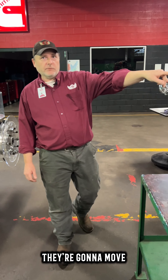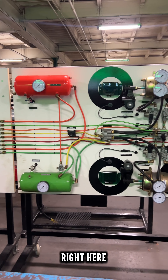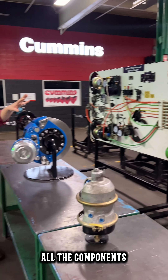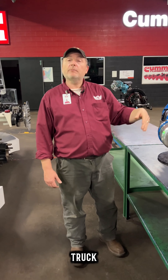When they leave this now they're going to move to the brakes board, which is also a Bendix product right here. This is fully operational and activated. This will show them all the components, how they work, when they work, and how they do what they do on the truck before they even get to the truck so they can fully understand it.